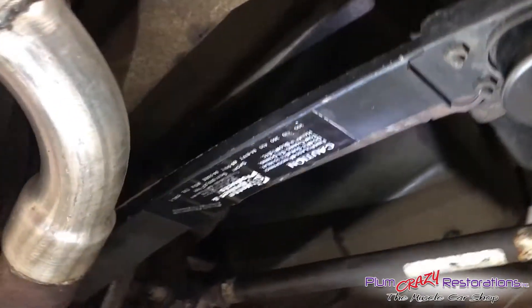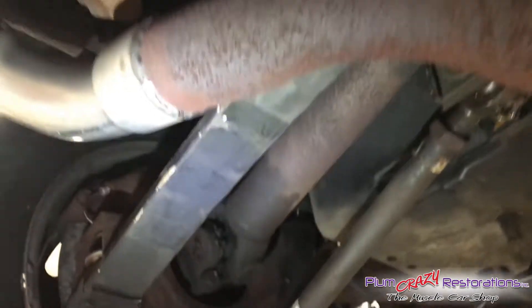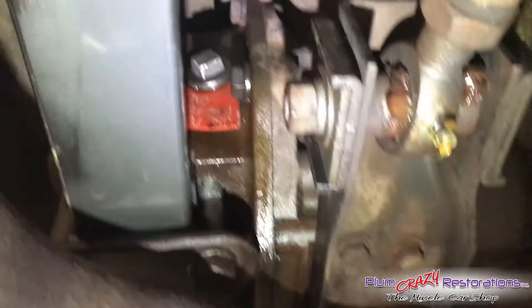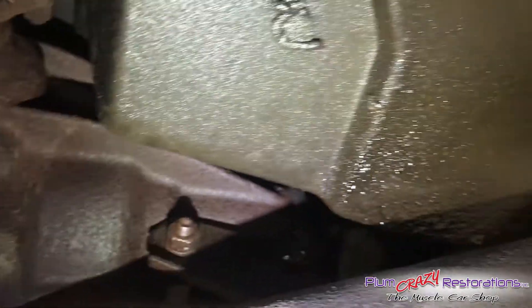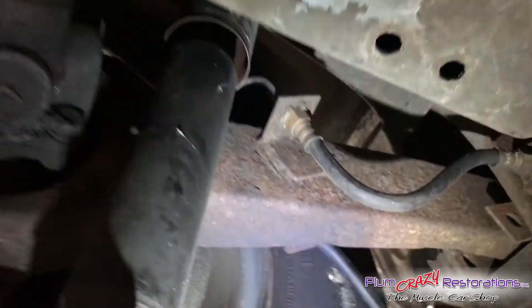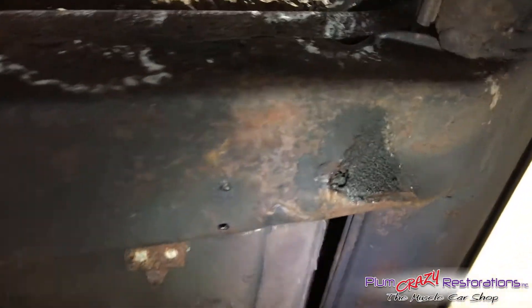Upon inspection of the underbody, just noticed a few things. Starting with the U-joints on the left and right rear — they show a little bit of signs of play, which may or may not make some noise when driving. The rear suspension looks pretty good. There is definitely a rear-end oil leak. The e-brake cables on the left and right are actually rubbing on the tires — you can see the rub marks. There's also a little bit of rust on the support in the center.